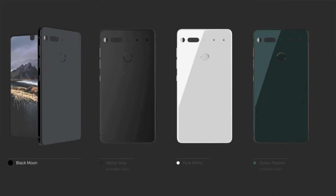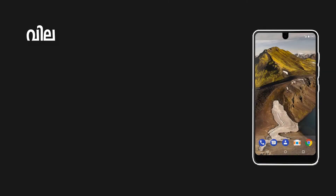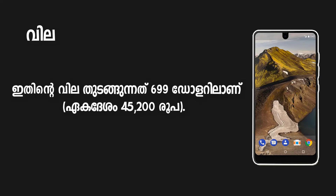This phone is priced at $499. For accessories, you can spend about $50 more.